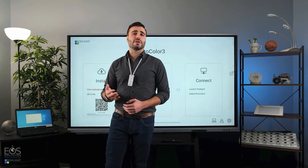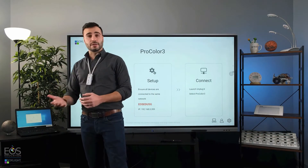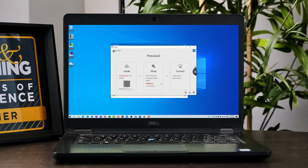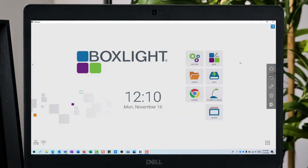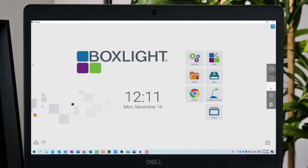Now let's look at sharing the other direction, where we take the ProColor screen and bring that down onto the computer's screen. I'll go to IFP Mirror and select that option, and now you can see I have the screen here on my laptop. I can also control it here — this side menu will allow me to go home, for instance. I can click anywhere on the screen to open an application, and I can also use the annotation tools built into the panel in case I need to mark something up from the laptop.